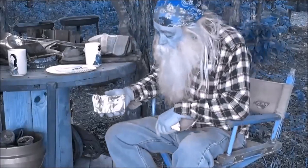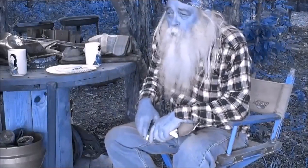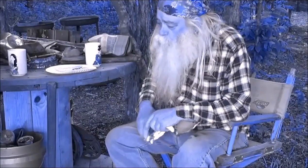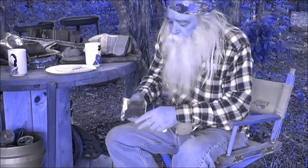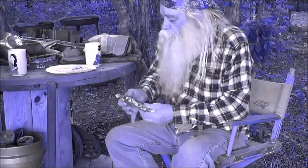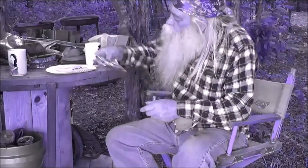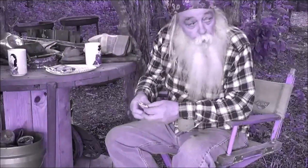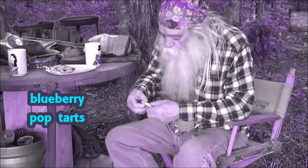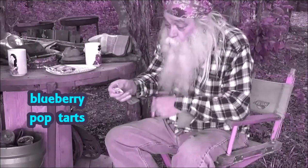These are pop tarts — they come, you know, there's more than one in a box. Let's say, as I did, you get home and you've got no use for a pop tart box. You discard the box immediately and you're left with these little packages, and there's two of these pop tarts in there. Oh, they're delicious — I recommend you have one now. Blueberry.